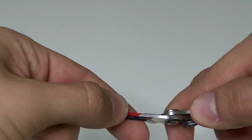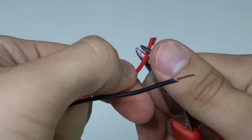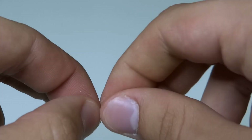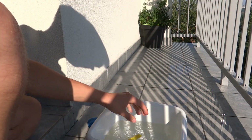We can also strip the insulation from the other side of the cables to connect it to the battery. I used a 12V battery to power it. This motor is not suitable to work on 12V, but since the water is around it, it shouldn't overheat — or at least I hope so.